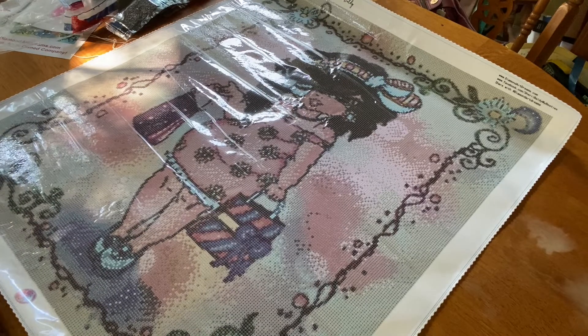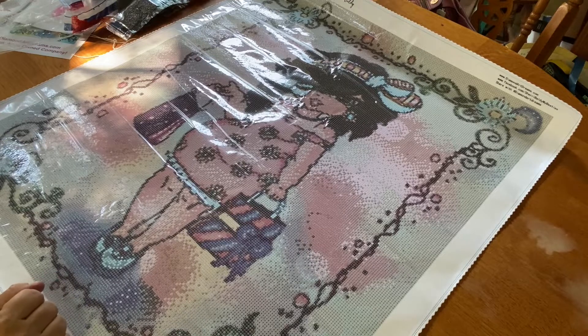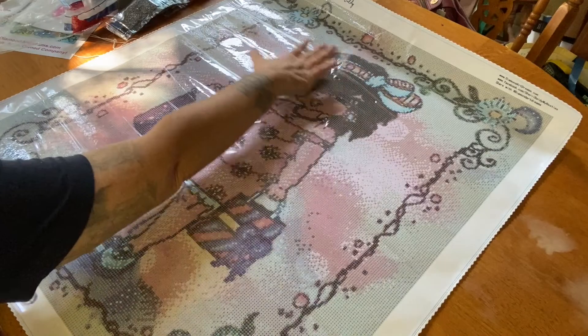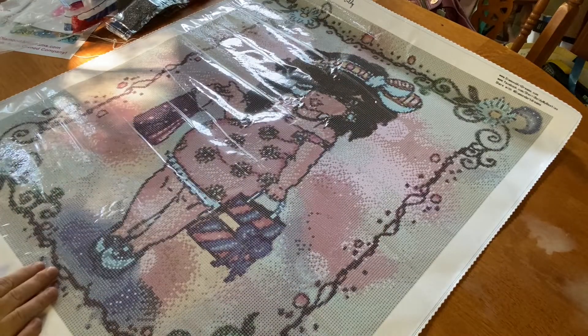Wherever you see blue — on her dress, her purse, her bows and headband — that's where those 3846 AB's go. Last but not least, 3811 AB is a question mark symbol on the legend, and literally the entire background mixed with some other colors, the entire border and up at the top — everything is all AB. That is insane. This is going to be one sparkly, sparkly canvas.